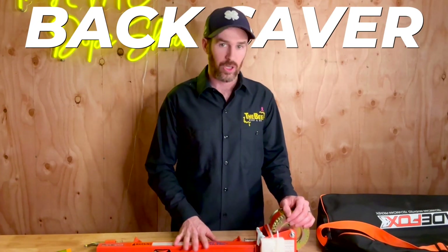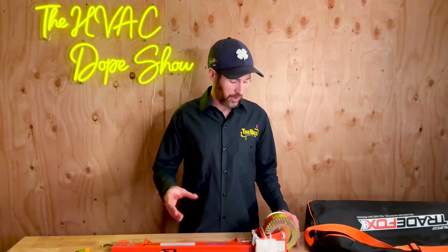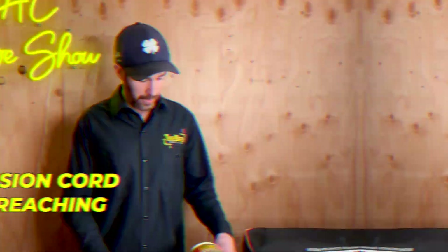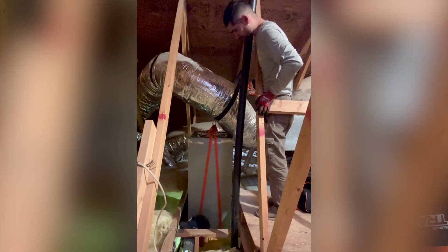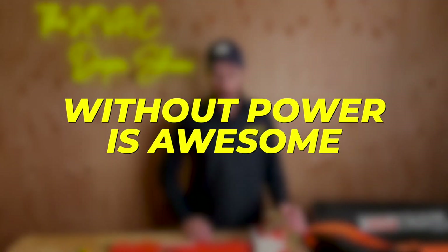After using this once, I'm sold — we're ordering several more so all the technicians have these in their trucks. It's a back saver, and in the long run this prevents you from slipping and hurting your back. Once on the job it's worth its weight in gold. The price point is $160, and I love that it's manual because it's one less thing to break. You don't have to worry about an extension cord not reaching, and the fact that it works without power is awesome.